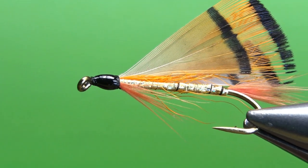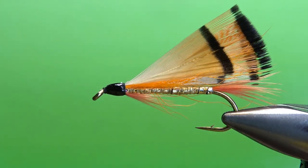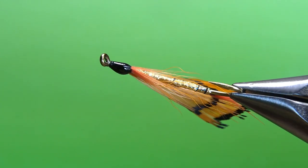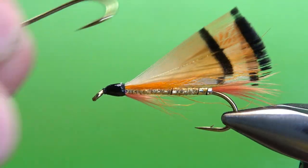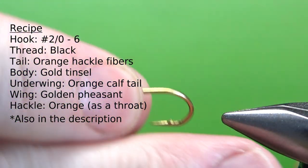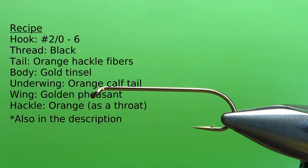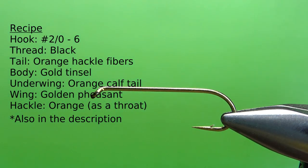So there's one in the vise, a Golden Girl. Certainly not perfect — those wings are a little bit crooked, and I think that head's just a little bit too big. So let's see if we can do a better one right here. I'm tying this on a size 6, 3x long streamer hook.